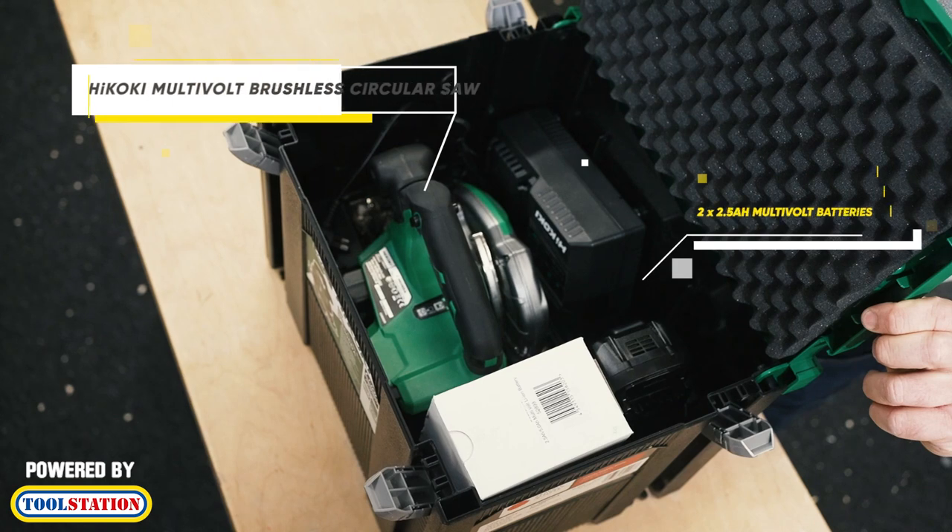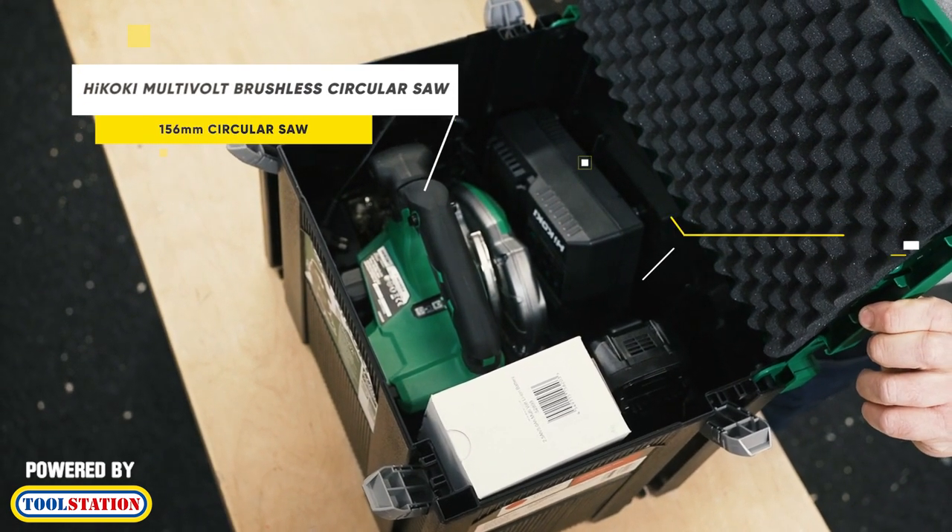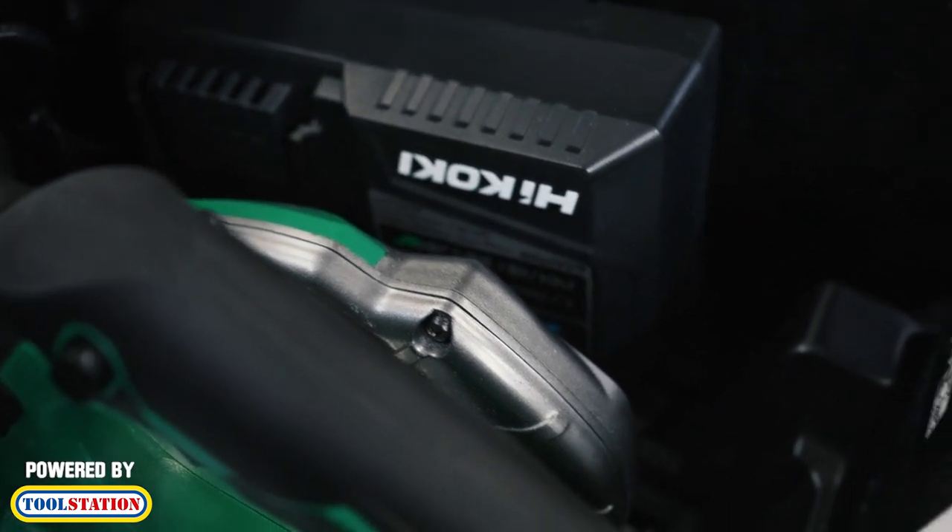I can see straight away it comes with two batteries, both at 2.5Ah. We've got the saw which is nicely nestled away there, and we've got a charger there. So it comes with some great features.